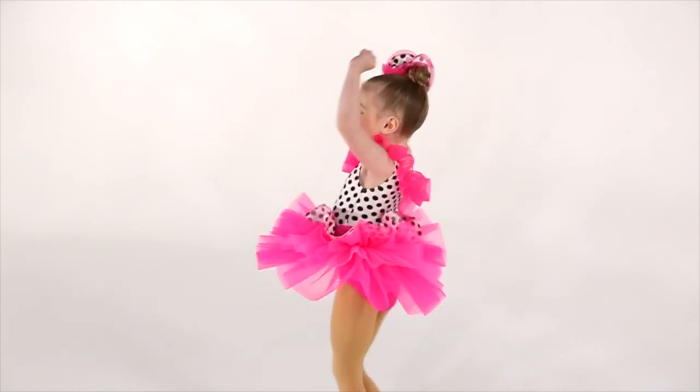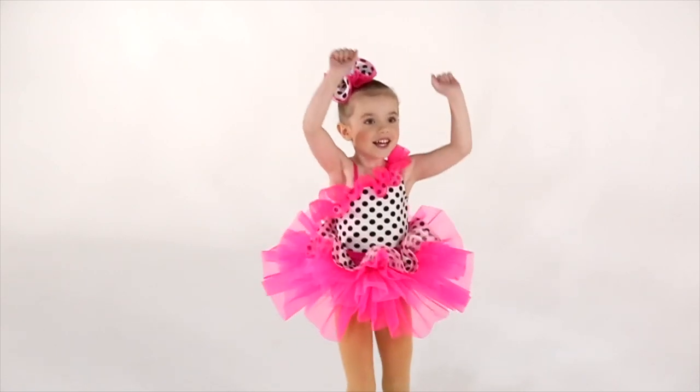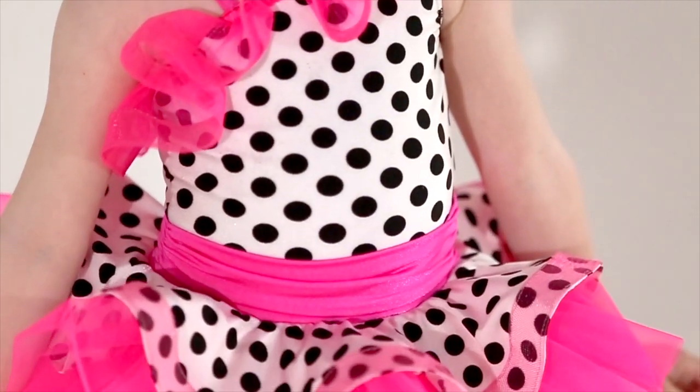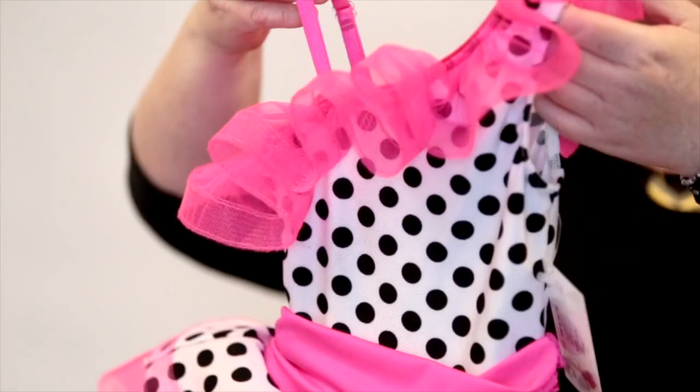This style is called Jump In Line. We've got some new elements that you haven't really seen before. You've got horse hair edging the ruffle all the way around the bodice. You usually see that treatment on a skirt, but for just a little extra flare, we added it to the top of the costume.